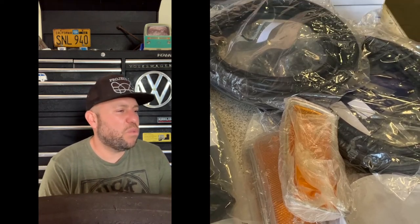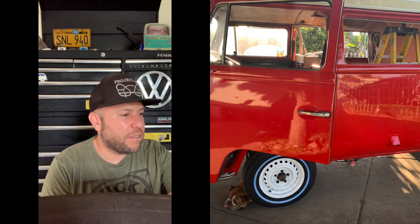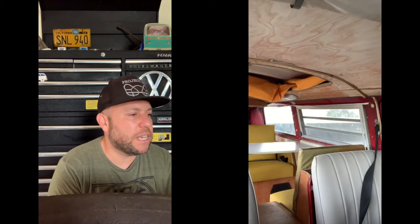I picked up some parts I needed: turn signal lenses, rubber window seals, all the necessary rubber seals. The sliding door mechanism was shot so we had to replace that. Got a great deal on wood flooring — 12 bucks — and you basically take all the interior out, put these pieces together, and put the interior right back on and it looks beautiful. I got a little too excited and forgot to document the pop-top tent installation, but it was pretty simple.